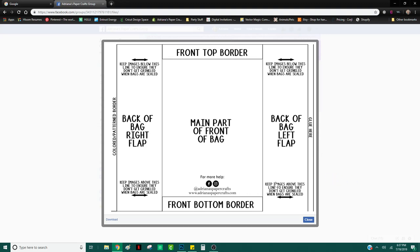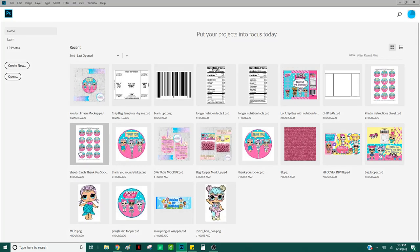So for this, it is Photoshop 101, so we are going to open up Photoshop and let's get right into it.